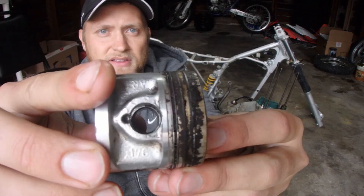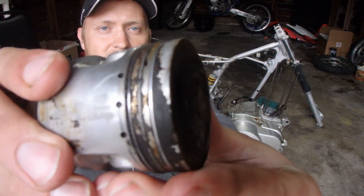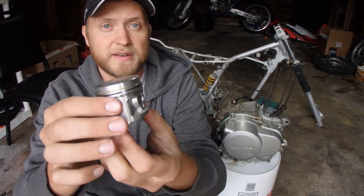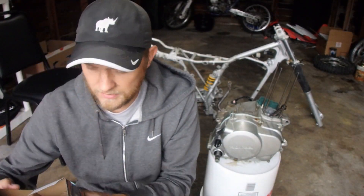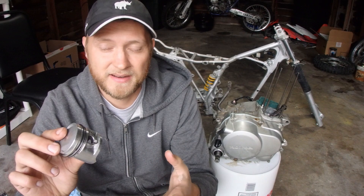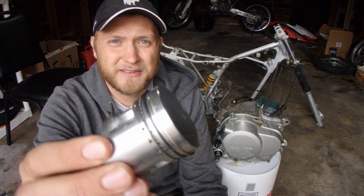The piston — the old one — this thing is toast. The rings are all stuck and sunken into the grooves. So I got a brand new one. This thing's a beauty. It is a Forseti brand. I ordered it from Australia — it's a Chinese brand. But this one I think will do the trick.